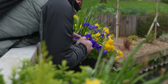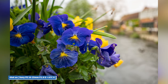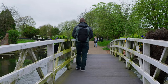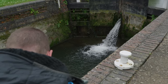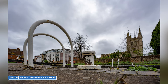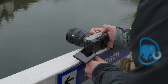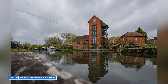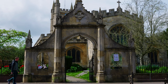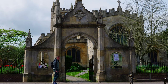The lens boasts an 11-bladed f2.8 aperture that not only excels in low-light photography, but also delivers stunning beautiful background bokeh. The wide aperture allows more light to enter the lens, resulting in brighter images that isolate your subjects, while the 11 blades create a pleasing circular bokeh effect that adds a touch of artistry to your shots. Whether you're capturing portraits, landscapes or any other subject, this lens is an excellent choice for achieving a professional level look in your work.